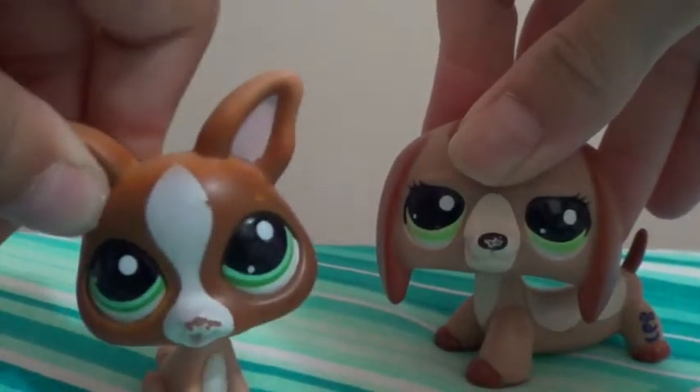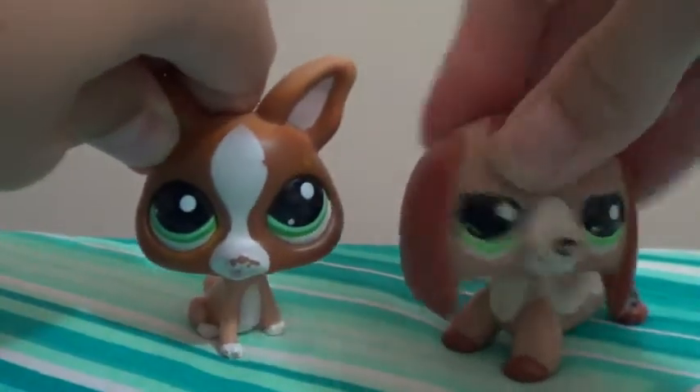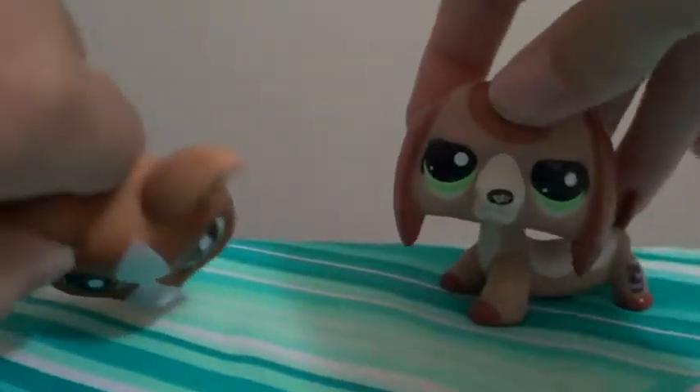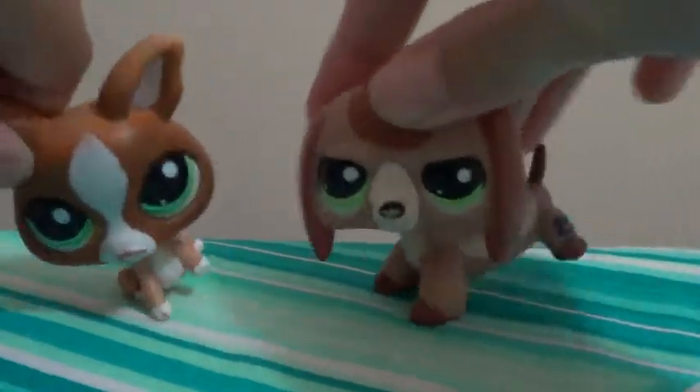Hi, welcome to Bubble and Pop! I'm Bubble and I'm Pop. Today we have a new floor and it's pretty cool. In the comments, please tell us if you like this one so we can keep it.